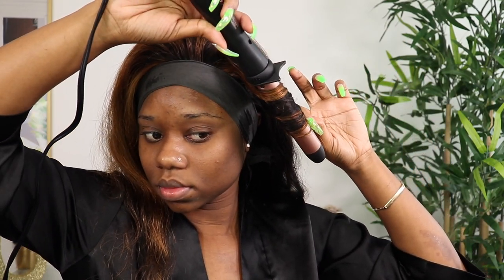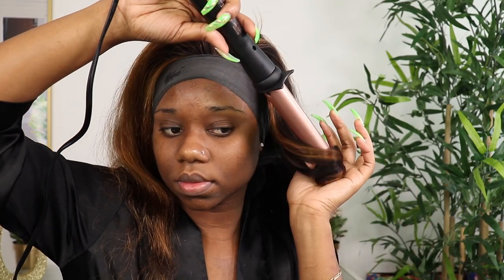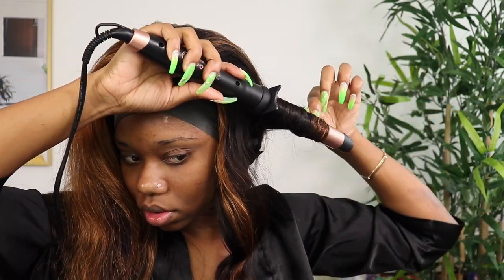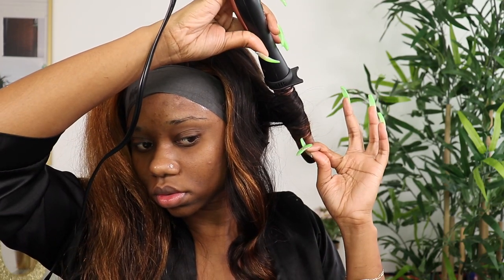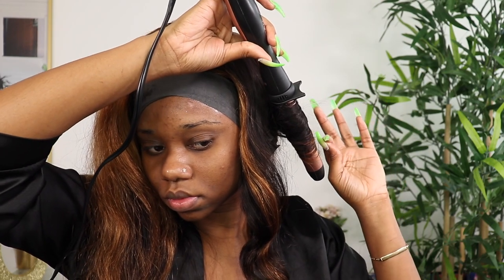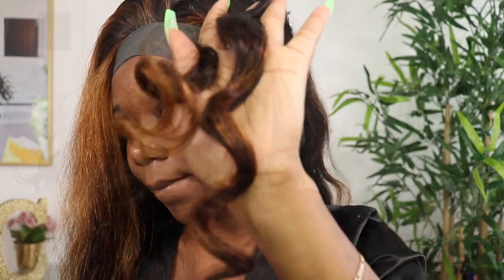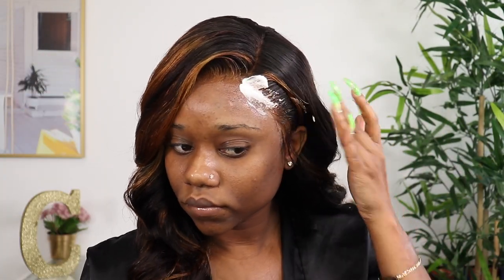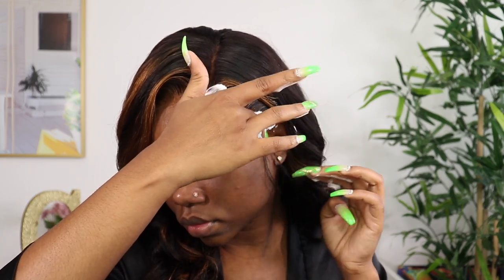To get the curls back in some form of unification, I'm using my wand iron — I got it from Amazon, it comes with different types of wands. I'm doing some loose curls, nothing crazy, because with this humidity in Toronto the curls would drop. I didn't go for a super tight hold; I just wanted the hair to get back some of the curls it had in the beginning. So I'm doing some loose body wave wand curls throughout the entire hair.